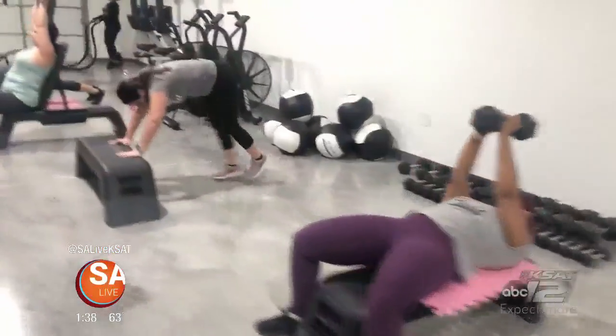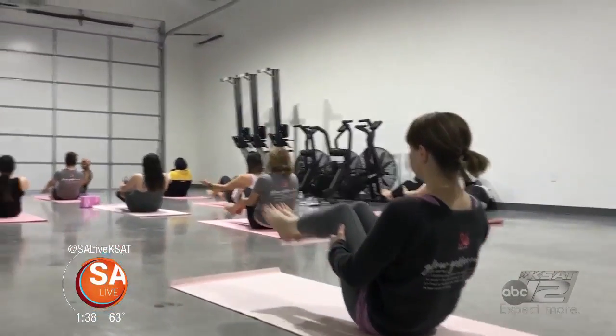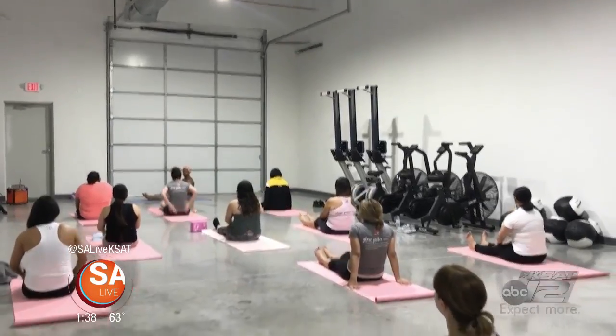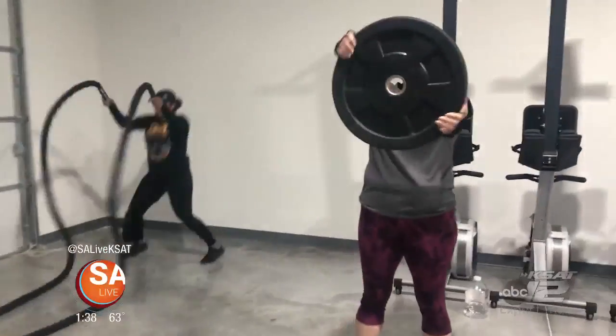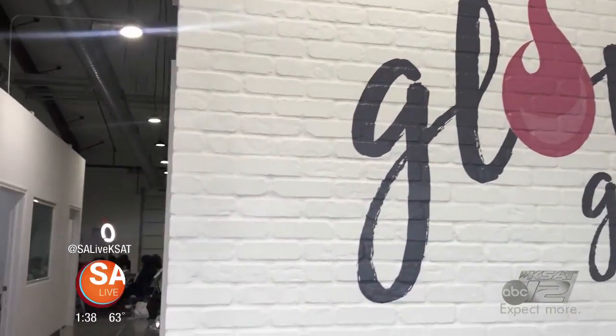Welcome back to SA Live everyone. Burn It In 30 is a gym that empowers women and encourages self-confidence and a healthy way of living. If the name sounds familiar, it should — it's been featured on SA Live many times before. Today we get a look inside the gym, and it's a great place to not only get in shape but also get healthy with some healthy food as well. Tiffany Batsakis, a registered dietitian, joins us.